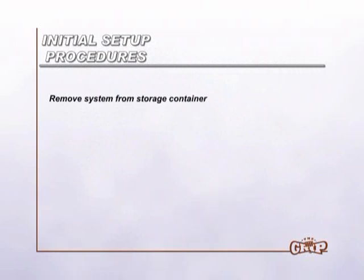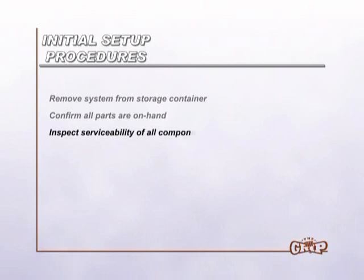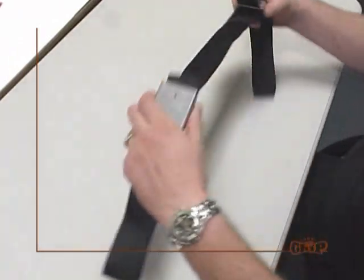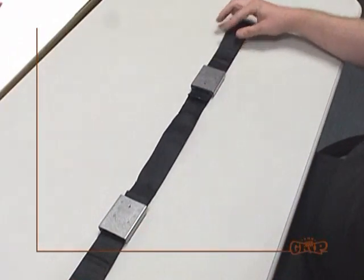Remove system from storage container, confirm all parts are on hand, inspect serviceability of all components according to the inspection guide, and take corrective actions as necessary. Lay out the system on a flat surface with the buckle keyways facing upward.